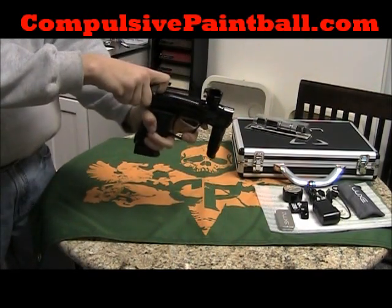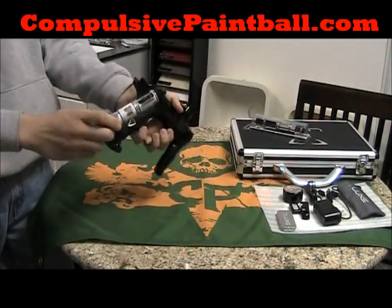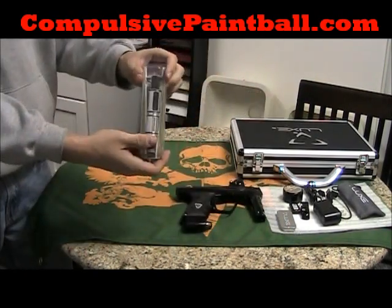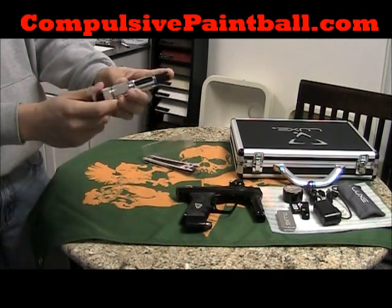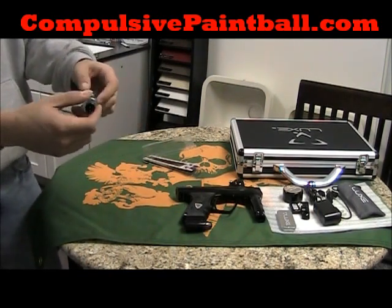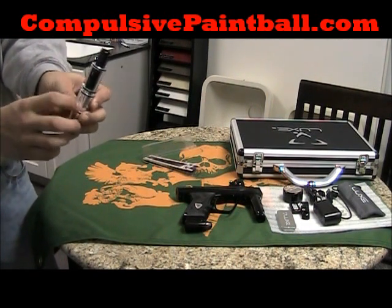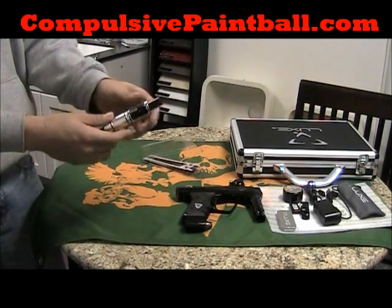We'll pull it apart — everybody knows about the bolt-out-of-back. Pretty much the same Power Core bolt. It's actually a spring-assisted bolt, which is going to reduce that first-shot drop-off. Some new things about the bolt: you can see it's opened up and milled out, so you can actually get inside and work with the O-rings on the inside. Before, you couldn't really do that. So the firing chamber is a little more accessible than usual.